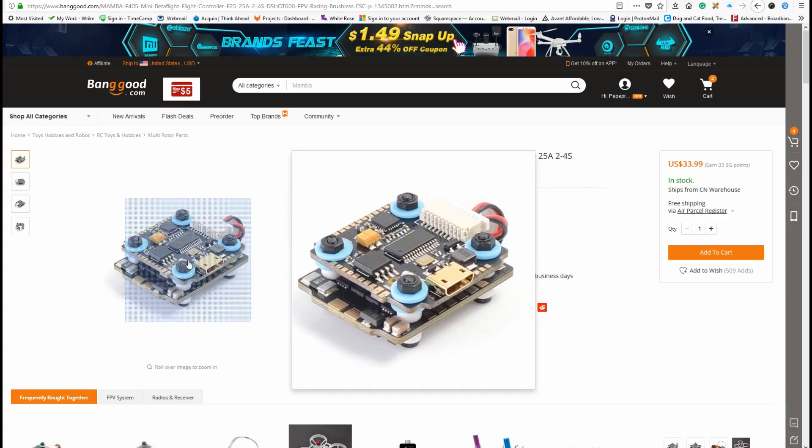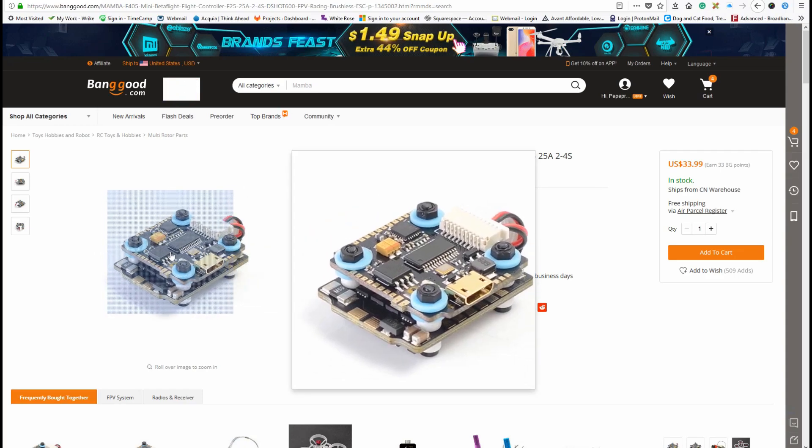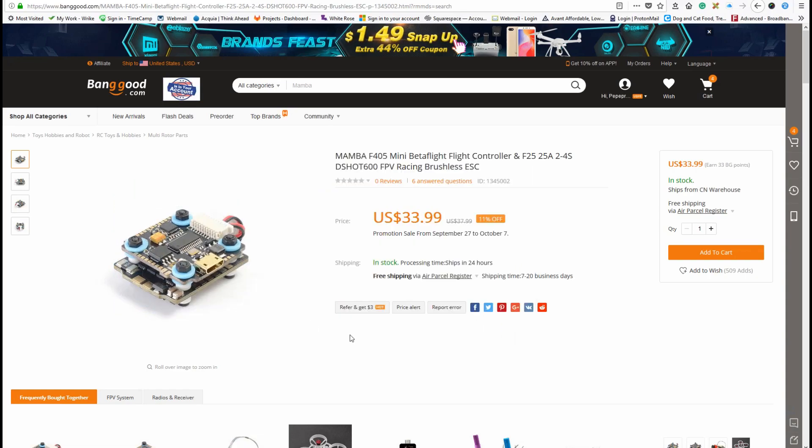Currently at 11% off, but it's only going to go up to $38 once this deal goes down. But when I found it, I thought, what a great deal for an F4 stack, especially from a brand like Diatone, which is a brand I've been able to count on. And it flies really, really well, which we will show you on some hover footage later.